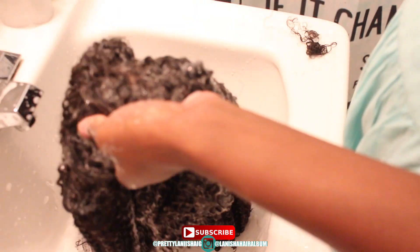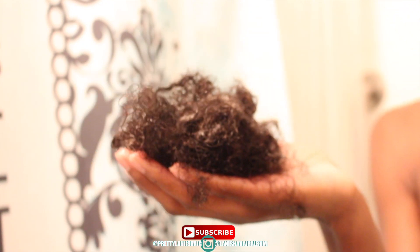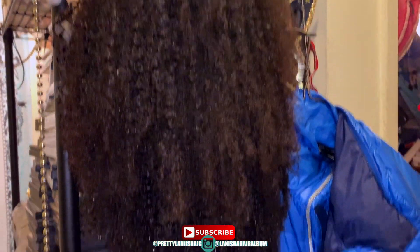Before I get into the pros and cons, let me tell you what I did with this unit. I sewed and doubled the wefts, I bleached the knots, I constructed the wig, and then I washed the hair. This is how much shedding I got from the unit — a clump of it. As you can see, the closure does not match the bundles as far as frizziness and color; the curl pattern is the same but it's just frizzy.